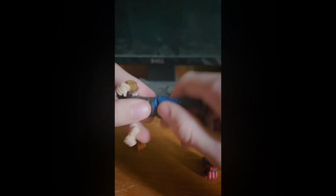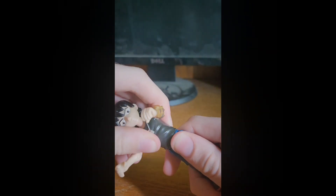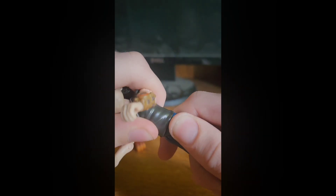Waist swivel — you can do it, but not that much. It's just partial enough that you can tell there's a little bit of a difference. Any more and I think it'd break.